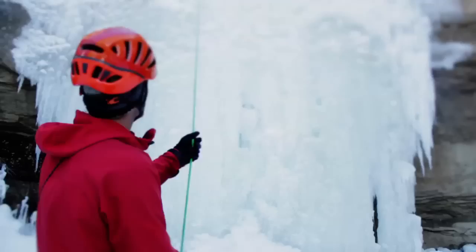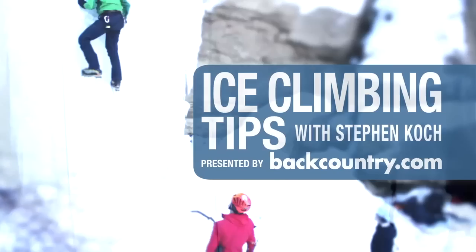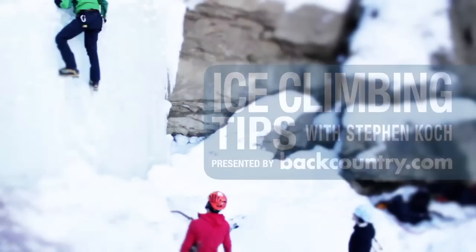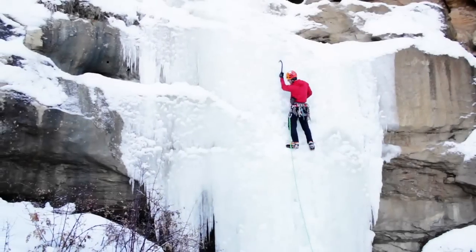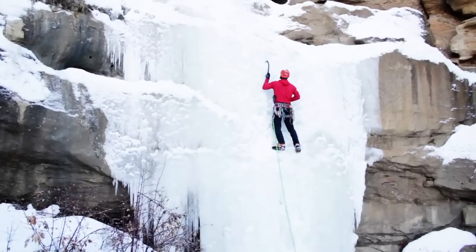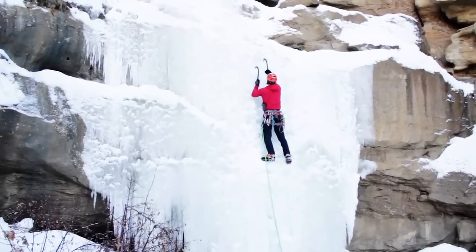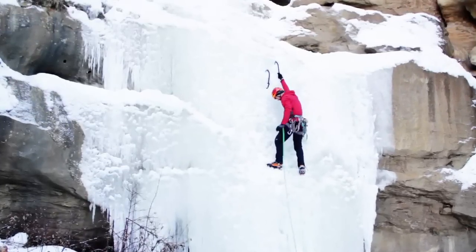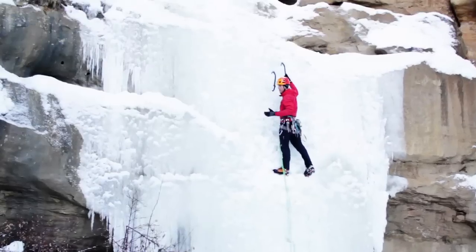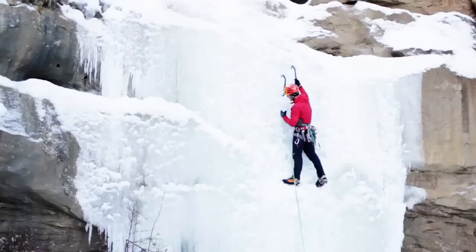Think rock climbing — use your feet like those rock holds there. Nice small step, I want you to keep in balance. So now to place an ice screw, I want to first of all make sure I'm stable, maybe even kick out a platform here to get comfortable, put my weight on my feet so I'm not hanging off my arms, and I'll look for a spot.